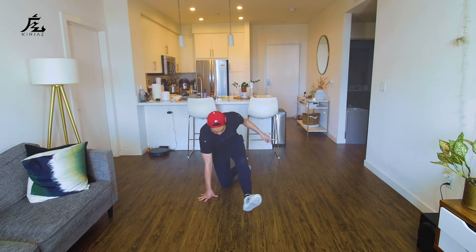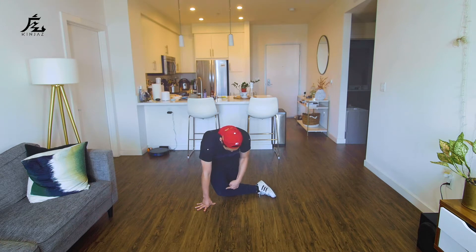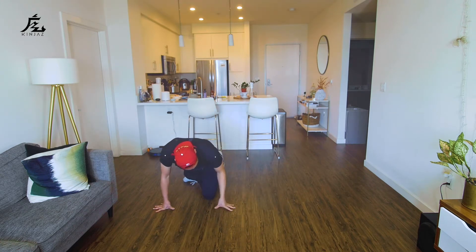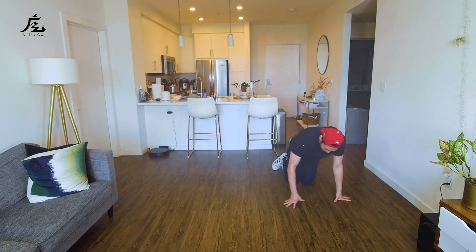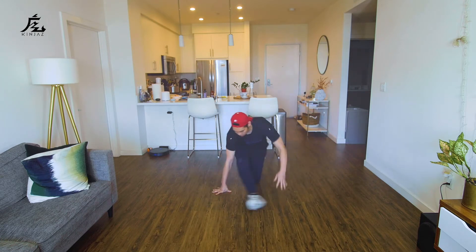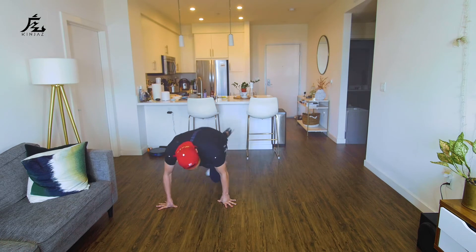Again, switching to that front sweep on my right, from here now I'm going to collapse this knee, collapse, swivel around on this right knee, swivel, and then from here I'm going to use this left leg to kick out. Okay, so let's try that again. I'm over here: kick, down, around, front, back, front, swivel, and kick.